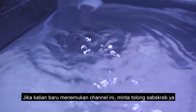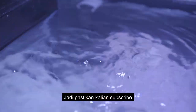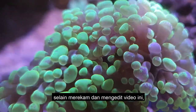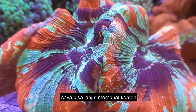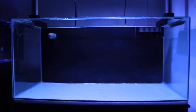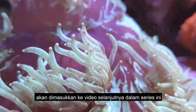If you're new to the channel, maybe consider subscribing — I'm trying to reach 1,000 subscribers, so make sure to smash that subscribe button and like the video. I'd also like to apologize for the lack of uploads; besides filming and editing this video, I've been busy with school and high school final exams. Now that's done, I can continue making content. This is the first episode of a mini-series on this tank, covering the water, hardscape, basic equipment, and the tank itself. Fish, coral, and other equipment will be covered in later episodes.